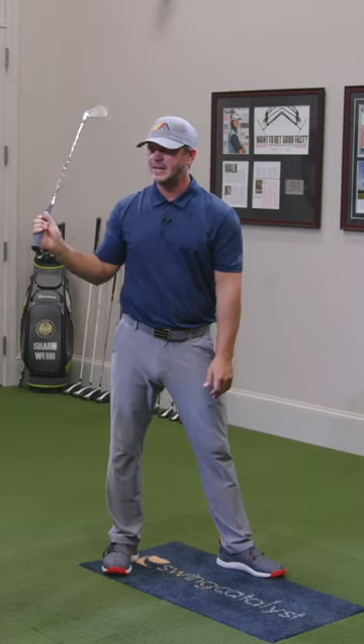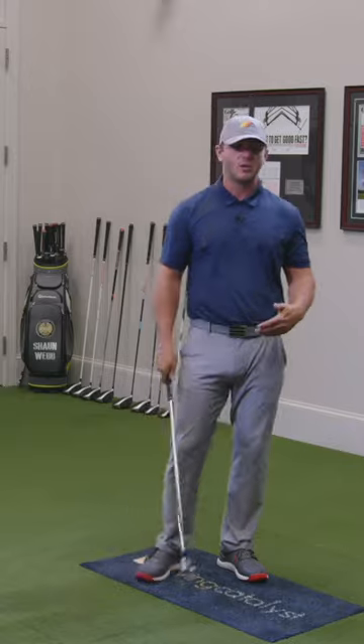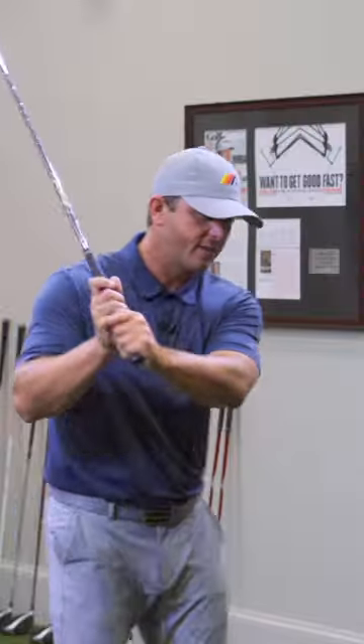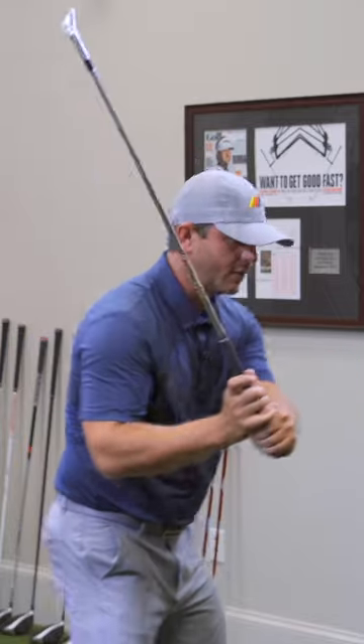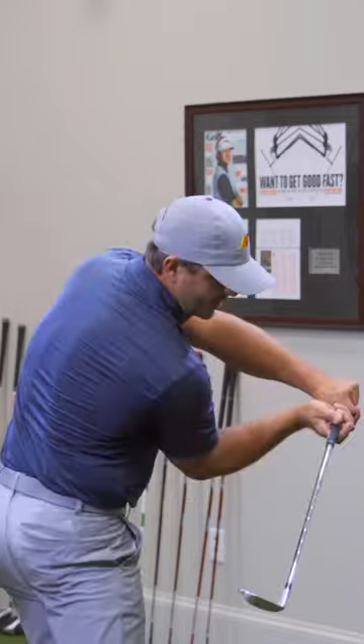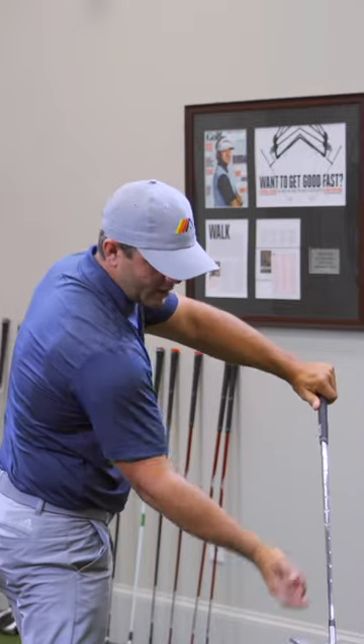It's so overdone and over-baked with some of these guys coming in for lessons watching Instagram and YouTube videos. They think they need to drive this elbow forward to shallow the club, but at the same time the face of the club gets so open.